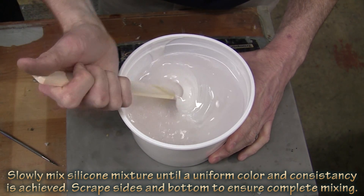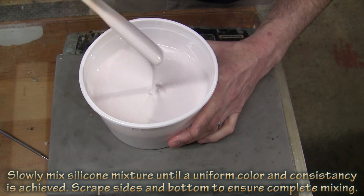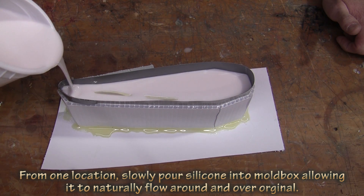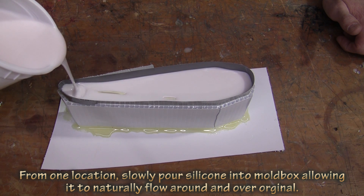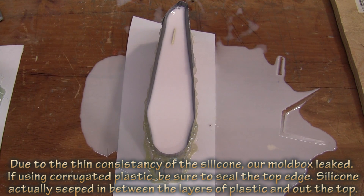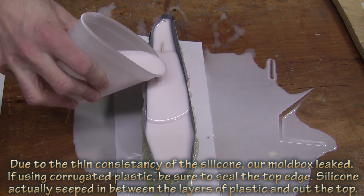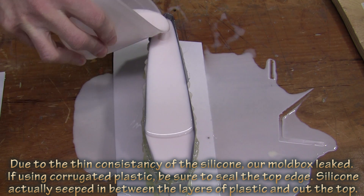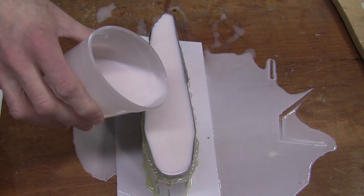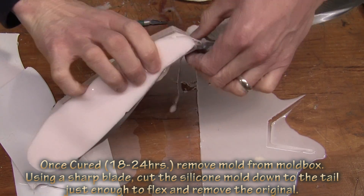So we still use the base and the catalyst in a ten to one ratio, but for instance if we had 100 grams we would add 30 grams of odorless mineral spirits. This will greatly thin down the silicone, and as you can see here it actually leaked out our mold box. That's why it's very, very important to seal the mold. So we had to mix up more silicone using that same 30% mix ratio and top it off.